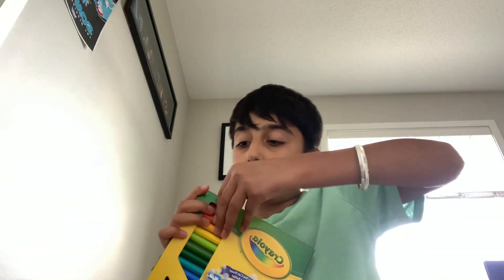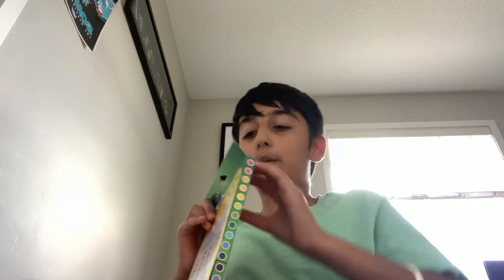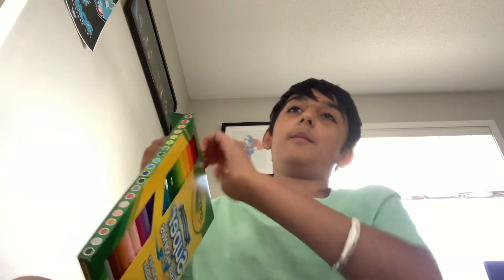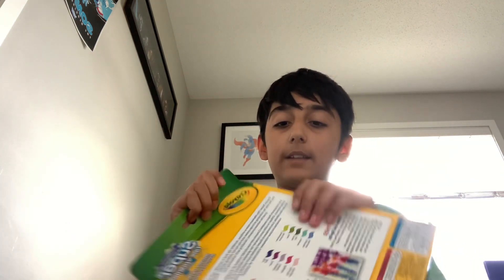Now let's move on to school supply number five — we got washable markers. All of these school supplies are not sponsored at all. Okay, so let's just pop this right open. Okay, we got them opened.